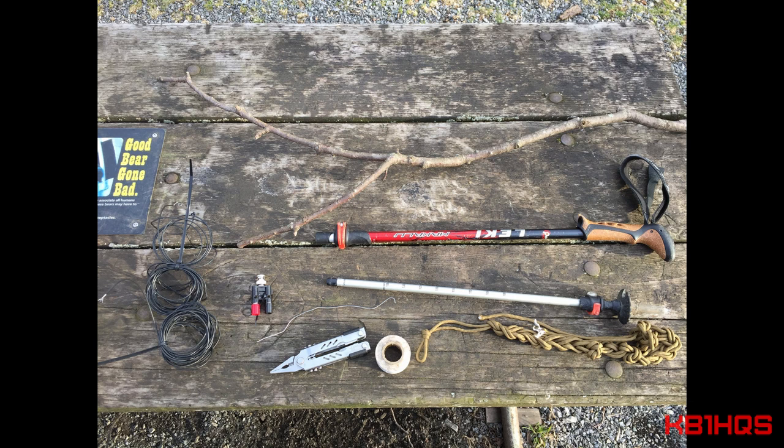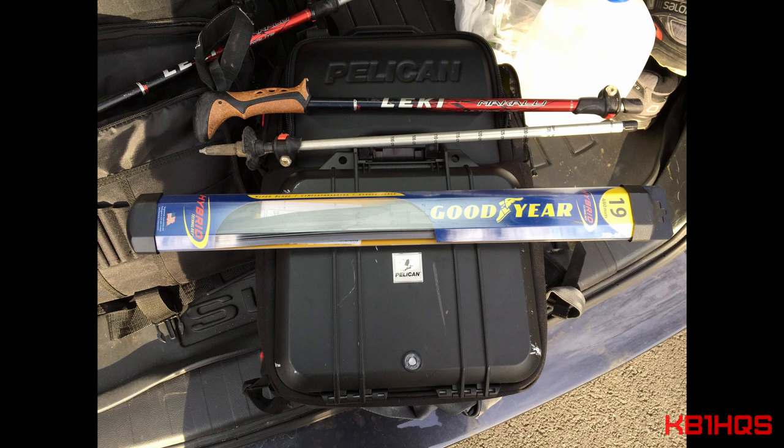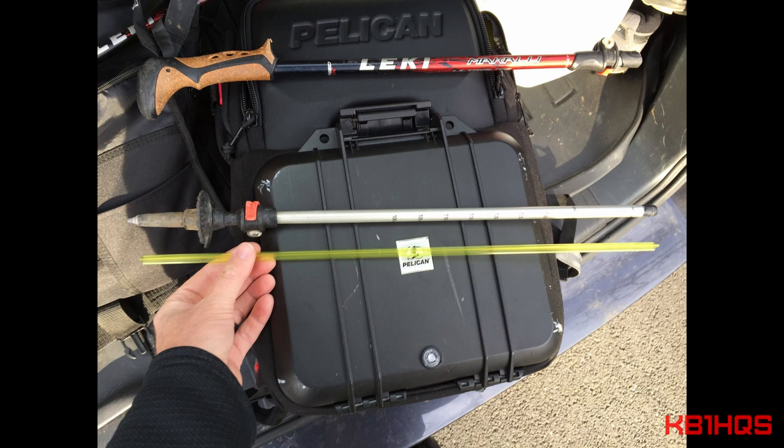Luckily for me, in the car I had some spare Goodyear 19-inch wiper blades. So I used those as basically a measuring device. And luckily, the sections of my Leckie hiking pole came out right about 19 inches.